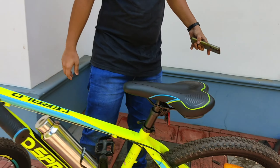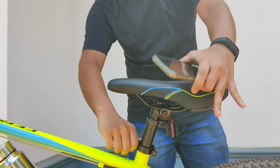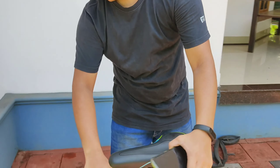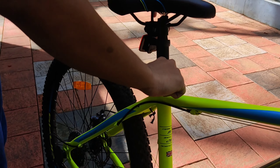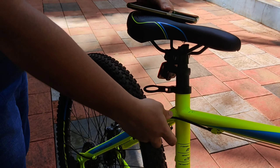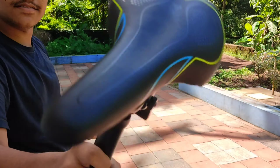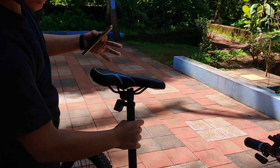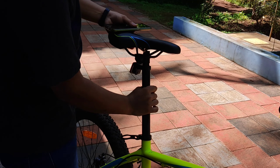Let's adjust the seat as well. We have a lever here. Once you have the lever, you can adjust it. It is smooth — the seat has full light adjustment.